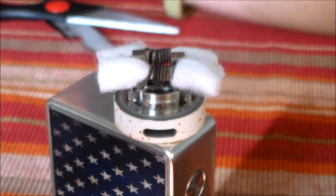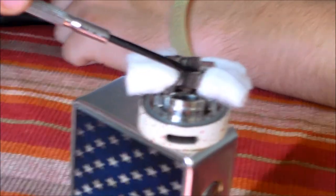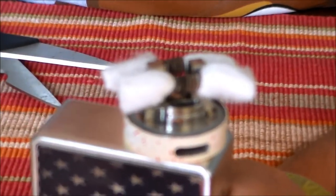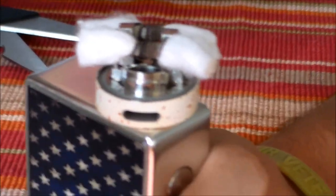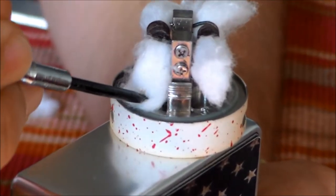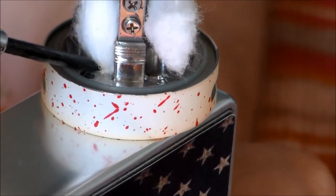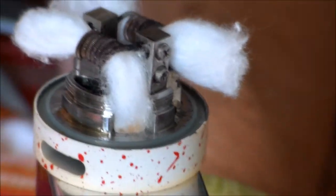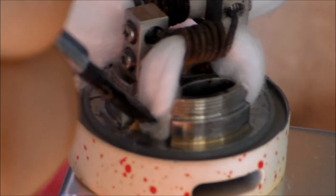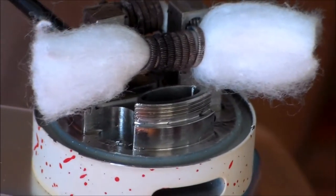You can use really anything small to help tuck the cotton — I like this small screwdriver. You don't have to wet the cotton prior to shoving it into the juice ports, but it helps sometimes. Just take your cotton end and shove it down into that hole — super simple. And that's another huge reason I love this tank: it is just so simple to wick. The Griffin was a great tank but just so hard to wick properly — I'd always get dry hits. This thing? No problem.